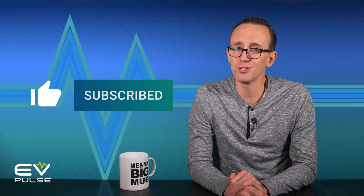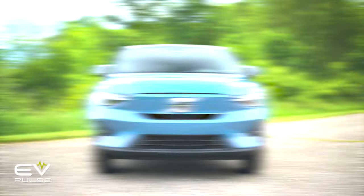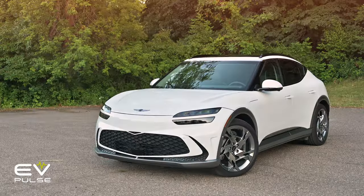Also, if you like what you see here, please give us a thumbs up and consider subscribing to the EVPulse YouTube channel for more videos like this one, plus the latest news from auto shows, high-quality vehicle reviews, and so much more. We appreciate you guys so much — thanks again.